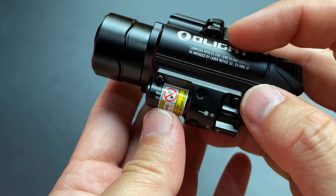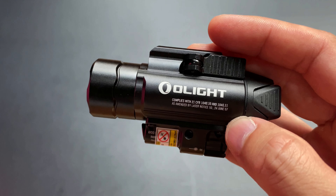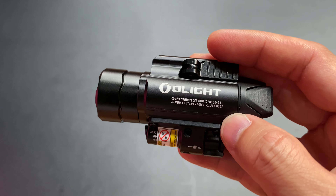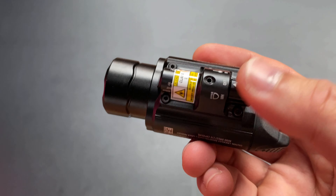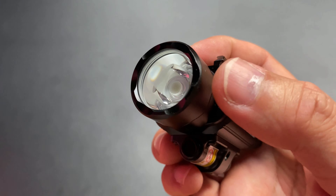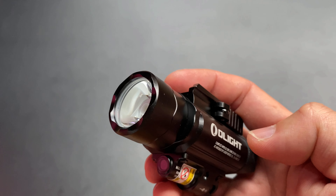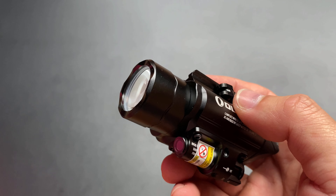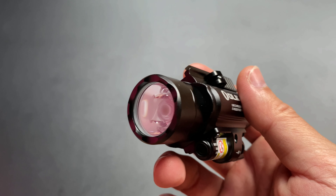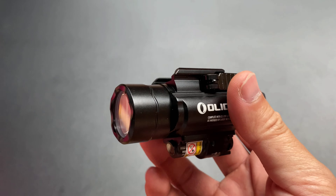Because infrared light is not visible to the naked eye. If you want to use it, you need night vision. It doesn't work without NVG. The IR mode uses infrared light and laser aiming — similar to devices like the PEQ-15 or MAWL. The illuminator and aiming laser have both visible and non-visible modes.